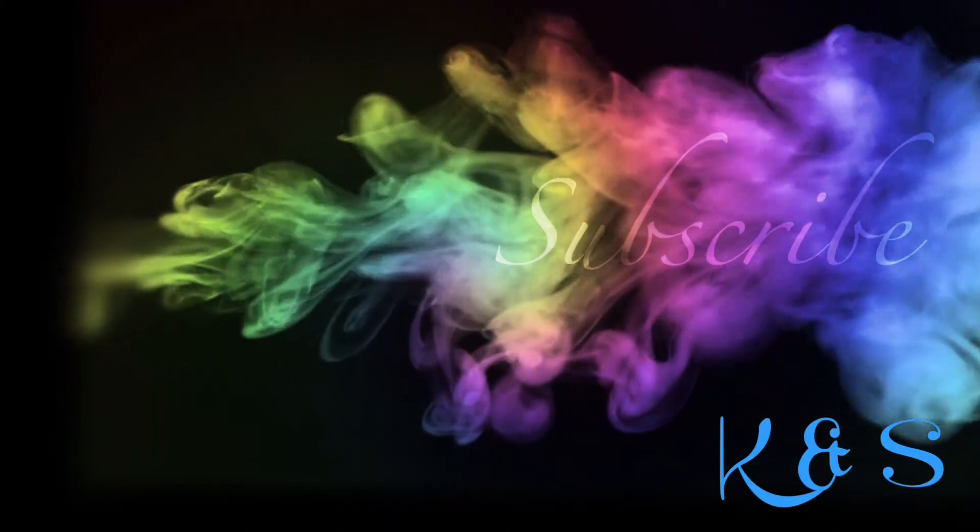And this is the finished look. Thank you for watching. If you like this look, please subscribe.